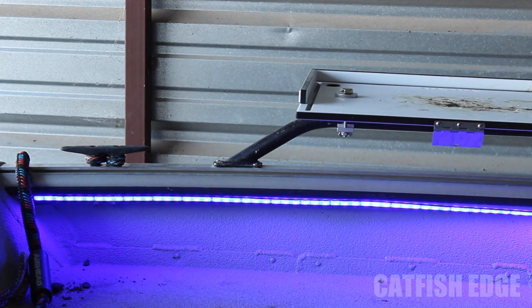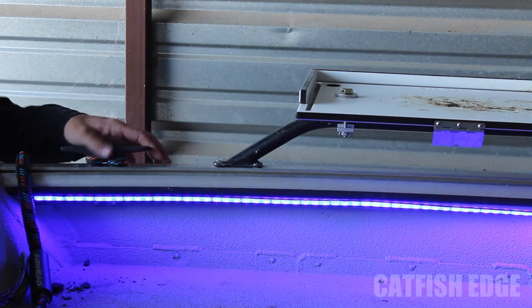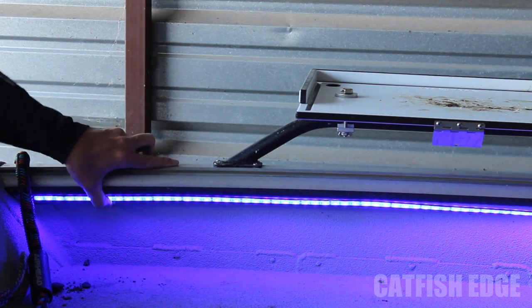I'll turn these on here just so you can see. I'm going to show you what they look like at night also. But that's what they look like.